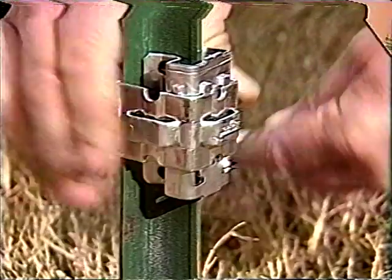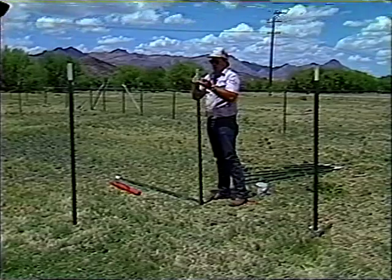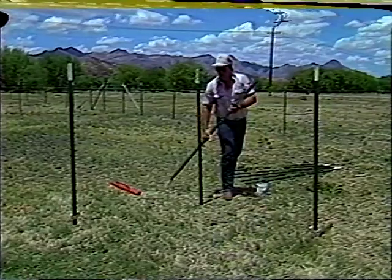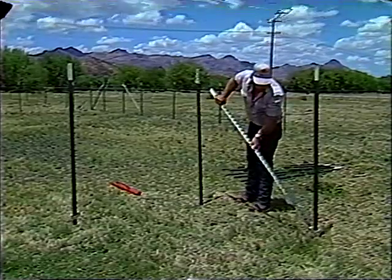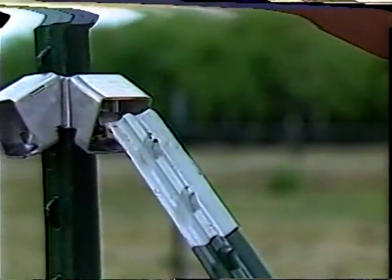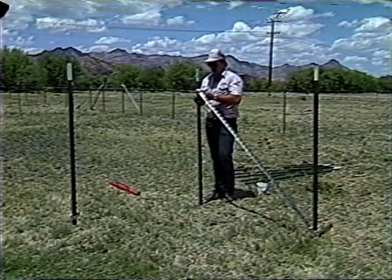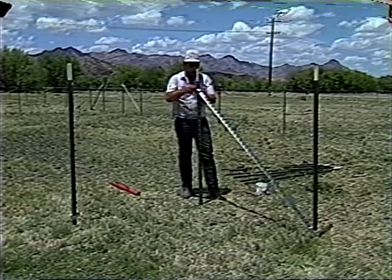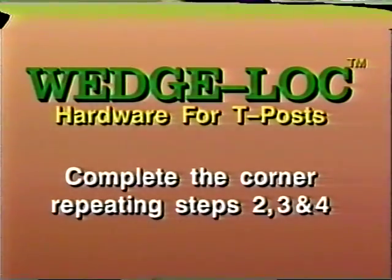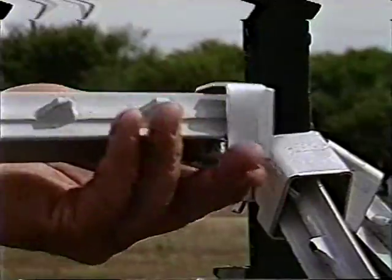Use your fencing pliers or a screwdriver to bend the tab out to lock the wedge into place. Step four: position the upper collar in its approximate final position and attach two angle sockets. Insert the brace post into the bottom socket, then lean the brace against the corner post and slide your upper collar and sockets into position and lock into place. It's that simple. Complete the corner by repeating steps two, three, and four.